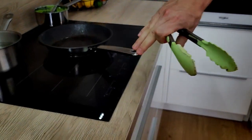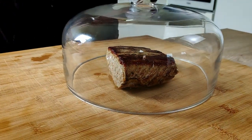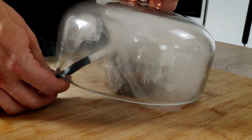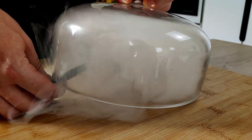The meat has a nice color now, so I take it out of the pan and let's smoke it to get an even better taste. I'm going to leave it inside until I finish the rest.